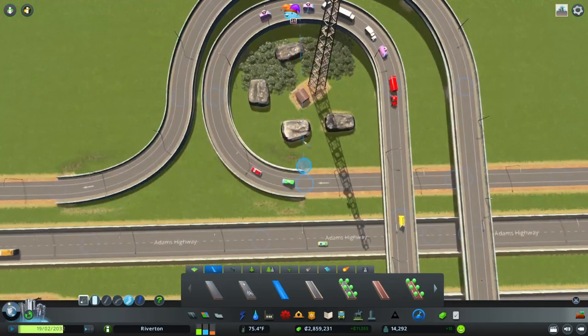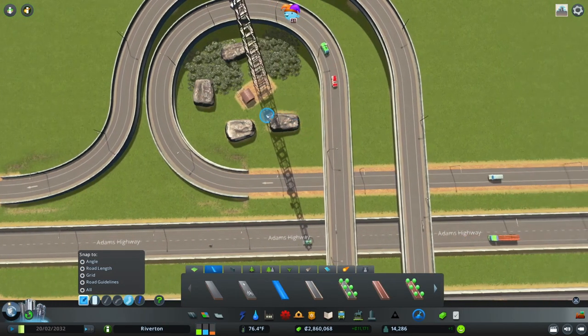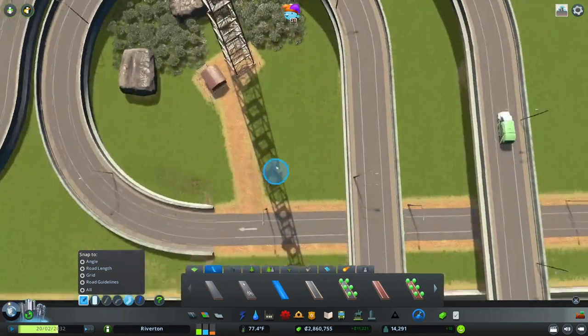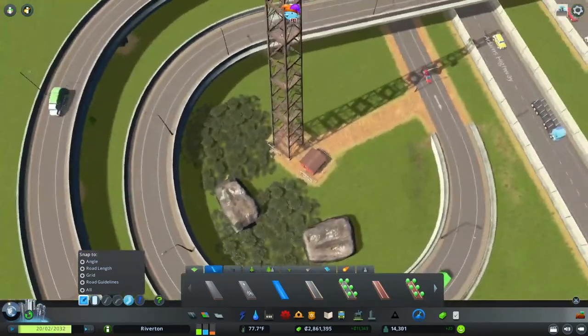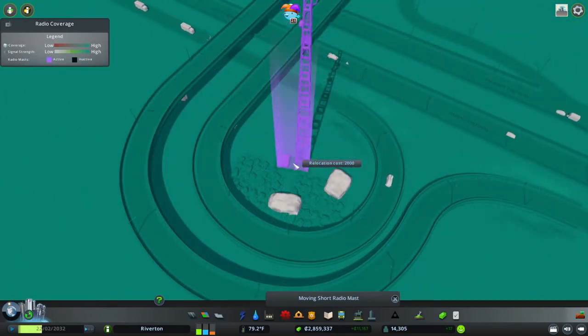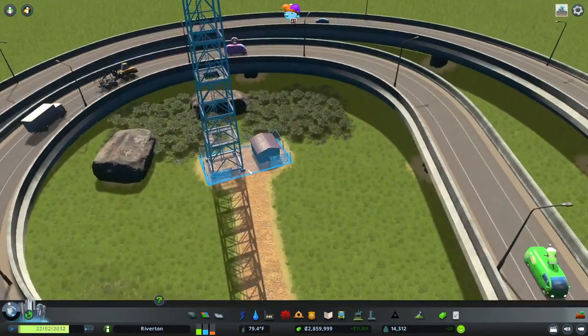What I also love to do is connect the little walkway — just connect that entrance in. Now we got the entrance connected. There's the entrance. Perfect.